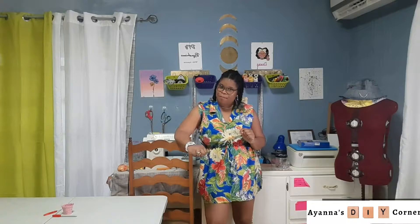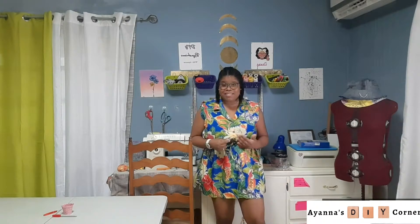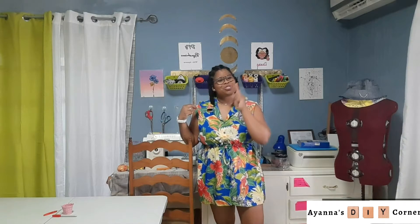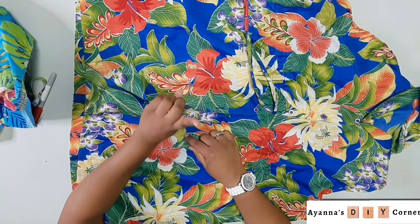For instance, when I created this cute little mini dress out of an oversized men's shirt by simply adding a drawstring — you can check out that video — I forgot to add pockets, and because of that I have never really worn this dress out. So I'm gonna help you guys out and show you a quick easy way to add those pockets.